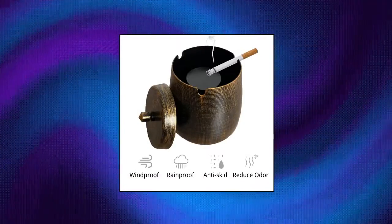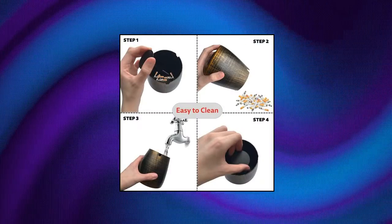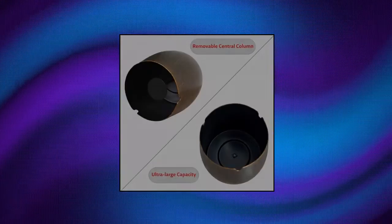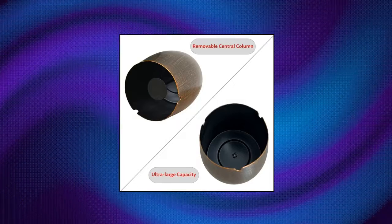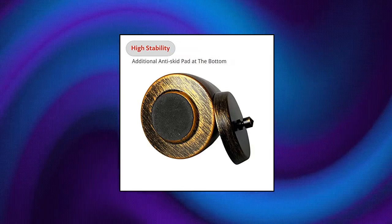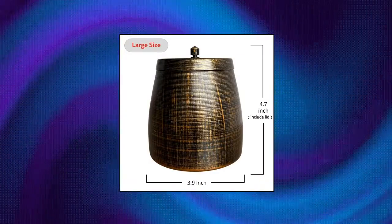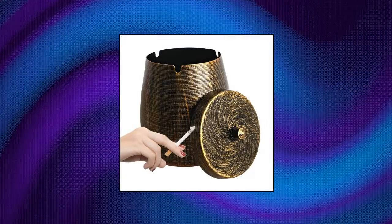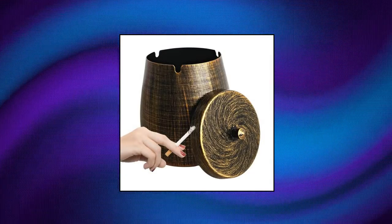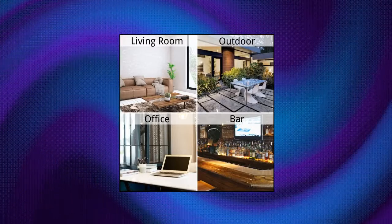Wasafi Ashtray with Lid for Cigarette — Iron Outdoor Ashtray Sets. Excellent quality: high quality iron ashtray with lid, durable and anti-scratch, never deformed, windproof and rainproof. Exclusive craftsmanship, only available in Wasafi stores. Smokeless ashtray perfectly retains ash and butts, reduces odor, and keeps the tabletop clean and tidy. The anti-skid pad at the bottom increases stability of the ashtray to prevent scratching the tabletop.